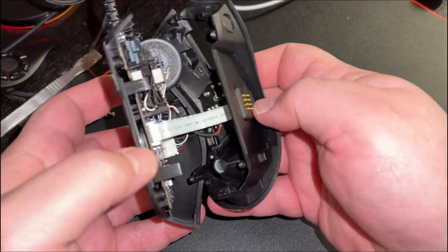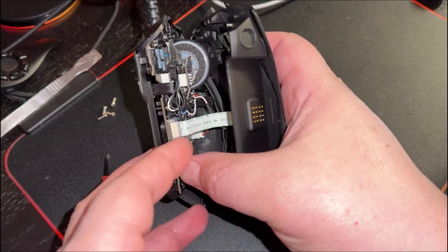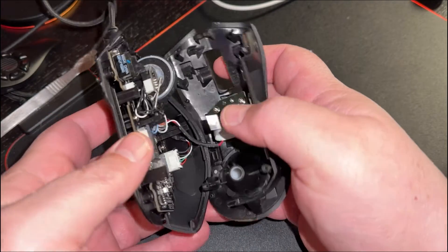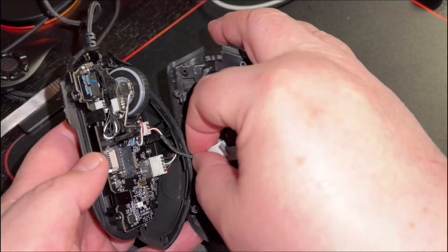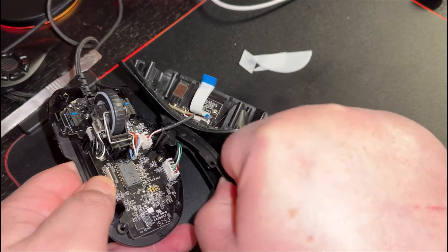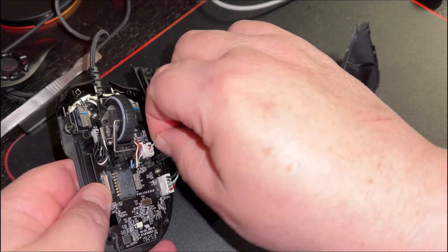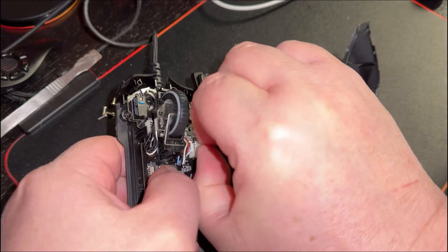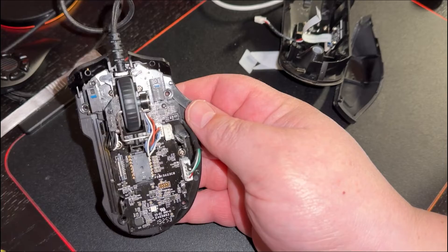There is a ribbon cable you have to be careful with, but if you just lift up either side of the connector it pops out. Then there's a connector going from the top of the mouse to the main board — this side just pops out of place. Usually I'd use tweezers, but I've had this thing apart so many times all the connections just come off.